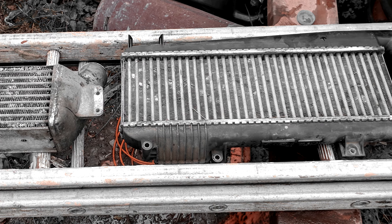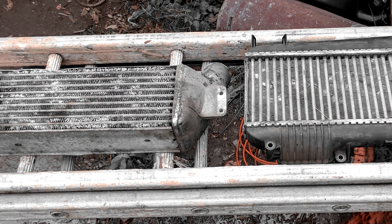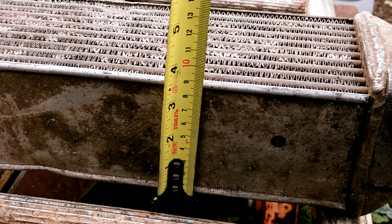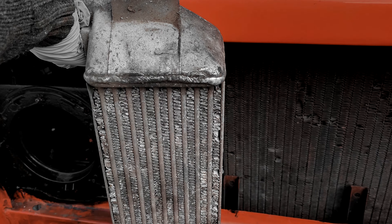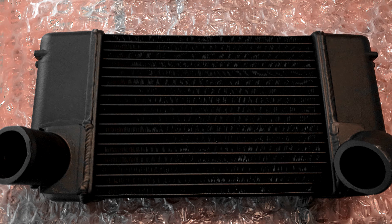One of the distinguishing features of an XUDTEL is the intercooler, which sits on top of the engine — which actually makes it an interwarmer. So I've been trying to work out what will fit to the left of the radiator, working out the various capacities, different intercoolers and what will physically fit in the gap. It turns out, as with so many other parts of the conversion so far, that a Land Rover Defender intercooler is a perfect fit.